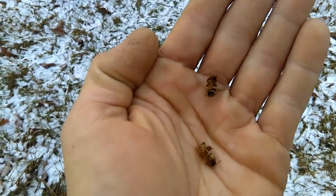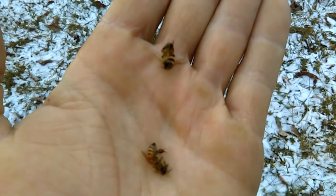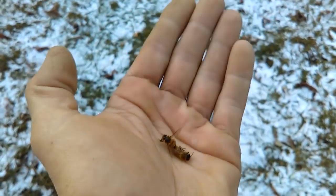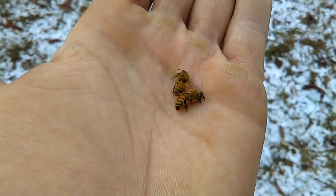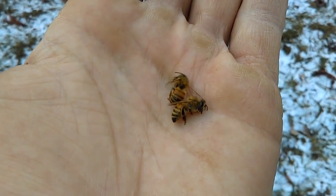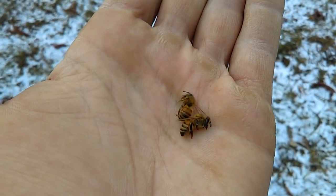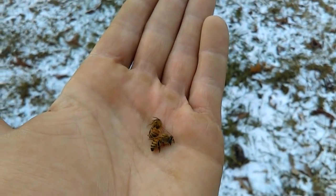Before we go in, let's take a close look at these bees. You can see they're definitely not moving. I roll them around in my hand and you can see there is no response — they are what seems to be completely lifeless. But let me show you a little something.